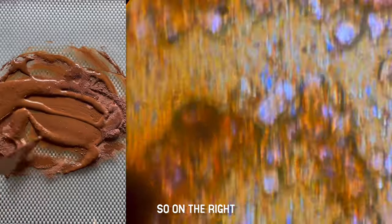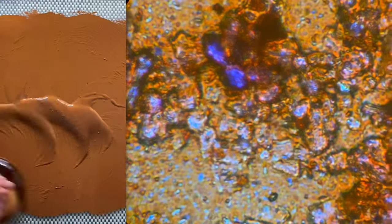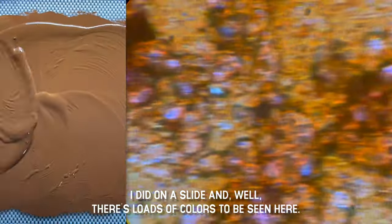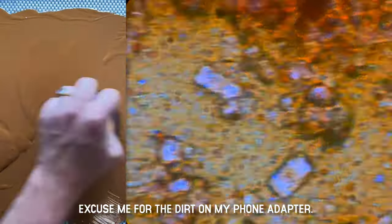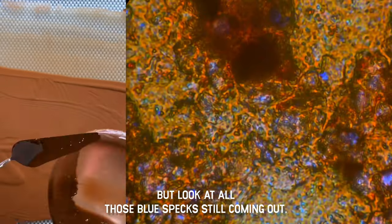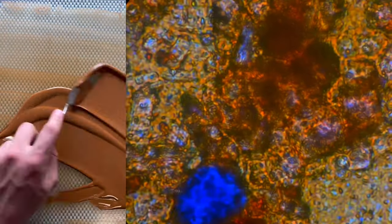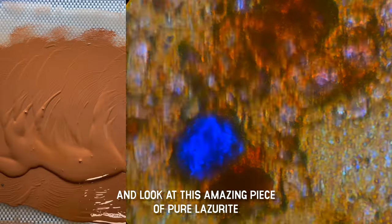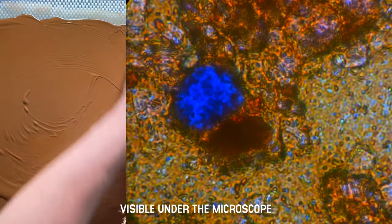On the right you see a microscopic view of a swatch I did on a slide, and there are loads of colors to be seen here. Excuse me for the dirt on my phone adapter, but look at all those blue specks still coming out, and this amazing piece of pure lazurite visible under the microscope.